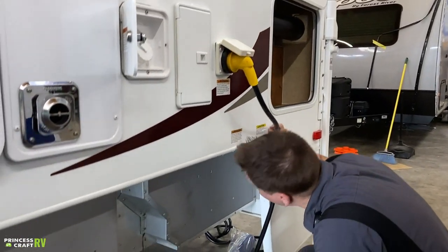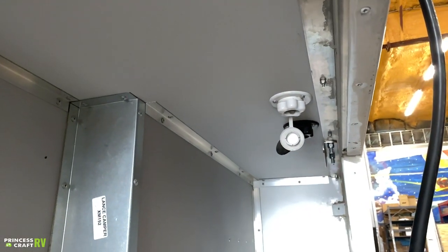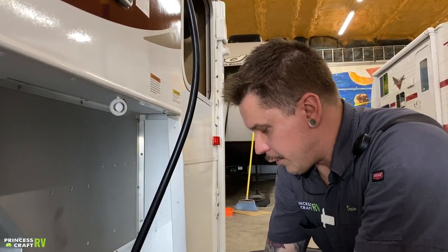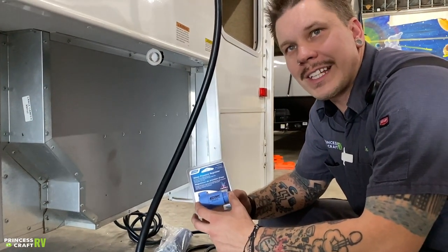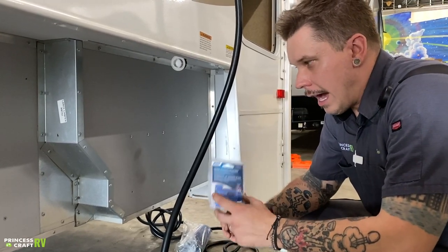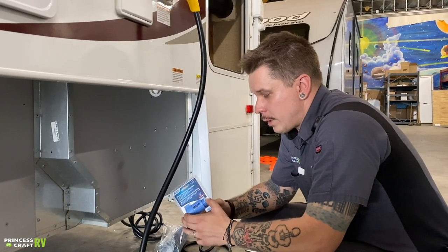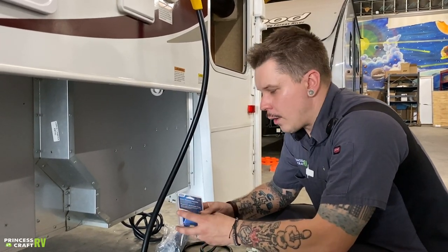Dropping down low, we have some water connections. This white one is your city water connection — that's what you use if you have access to full-time running water or are at an RV park. When we talk about city water, it's very important to talk about pressure. These units are rated for a working water pressure between 40 and 75 psi, which means you always need to use a water pressure regulator. We include one with your purchase — it will regulate water pressure to between 40 and 50 psi.